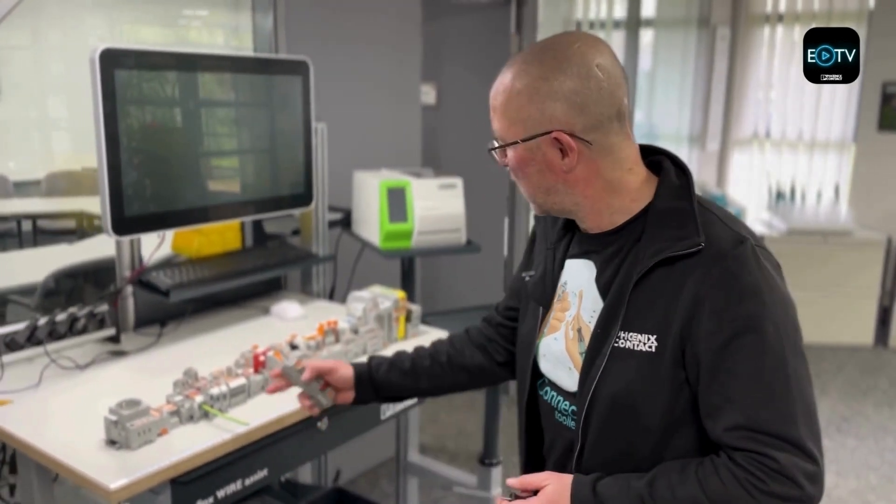That's PushX technology and you're going to be seeing a lot more of it in the coming months and years as it starts to flush through the whole range from Phoenix Contact. Thank you for watching, and if you have any questions at all, please do get in touch.